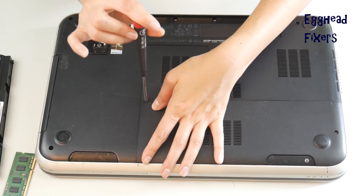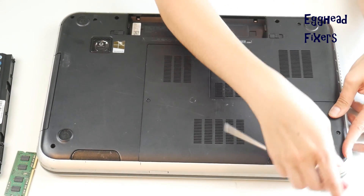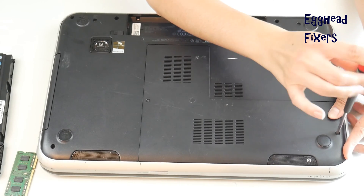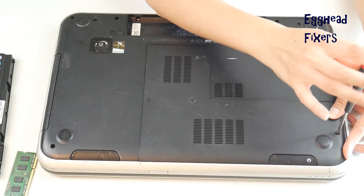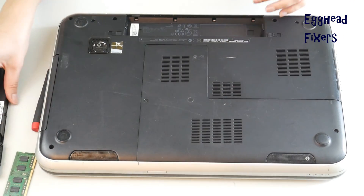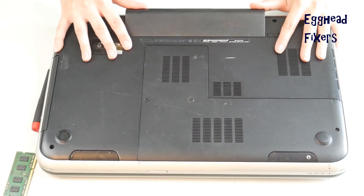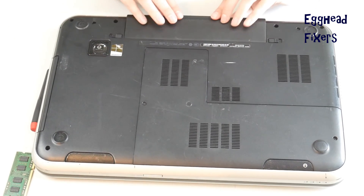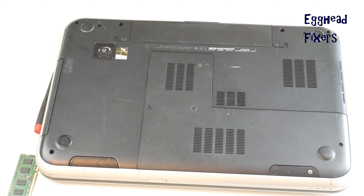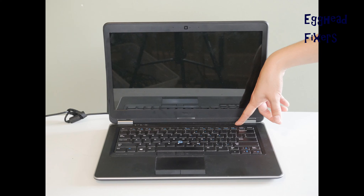Close the computer up like you see in this video and put that panel back on, keeping in mind there's only one stick of RAM inside. If it works with one stick, you know it's a problem with the other RAM stick. Put the battery back in and plug your computer back in.